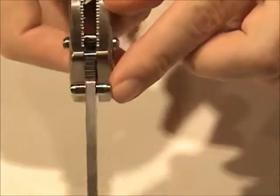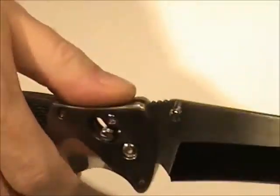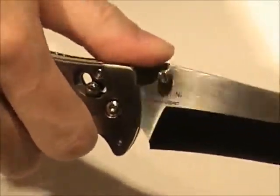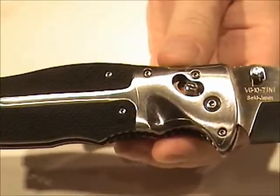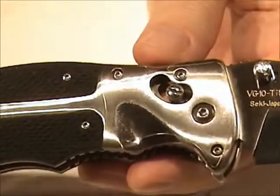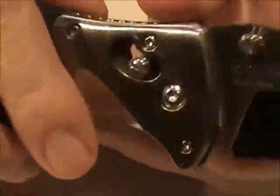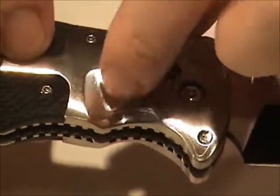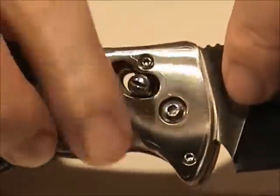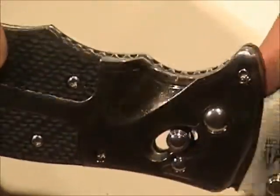Thumb studs. It does have traction grooves here on top — good to get some traction there for your thumb. You can see the bolster is scalloped on both sides so you can get your thumb in there and work open that thumb stud. It comes with a plastic film on the bolster to protect it.